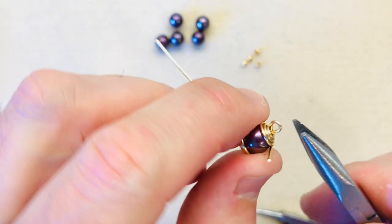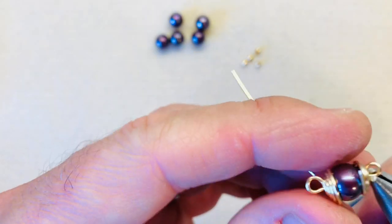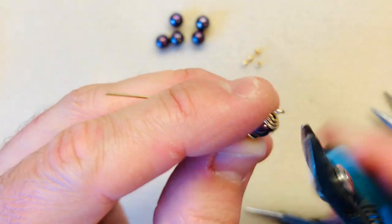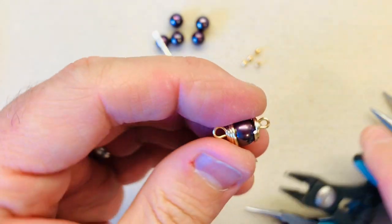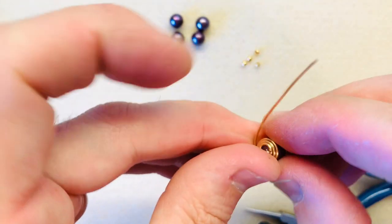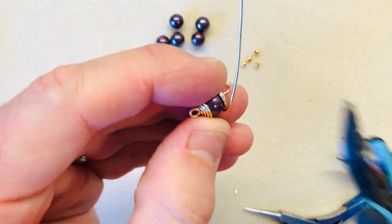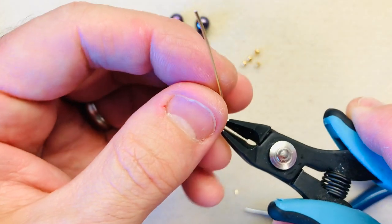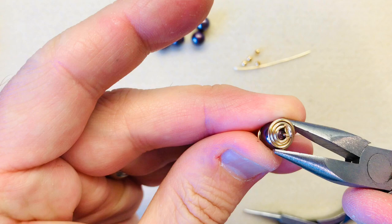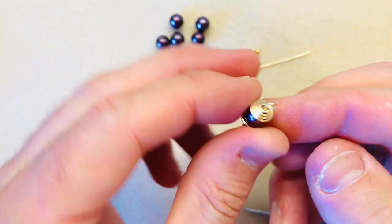Okay, I'm just going to flip it around and reposition our little loop, and then I can go in with my flush cutter pliers and cut off my excess. I'll give it a squidge, and do the same on this side, making sure that your bead caps are the same size. Go in and give it a little cut, just make sure that's nice and neat. So that's your bead cap — the second version.